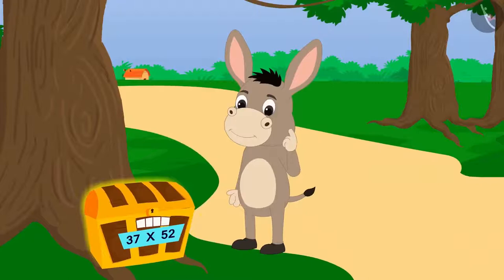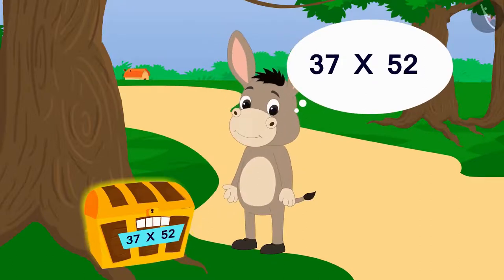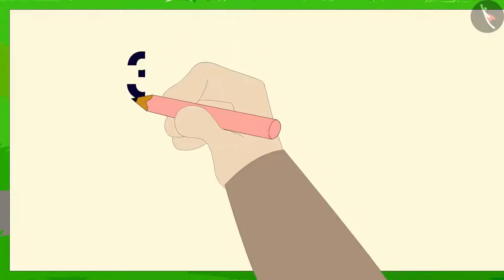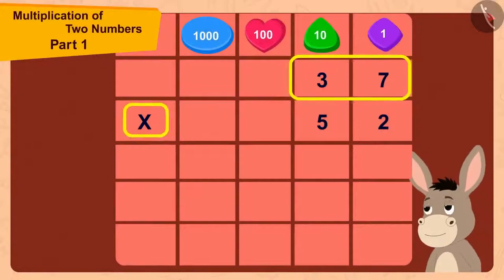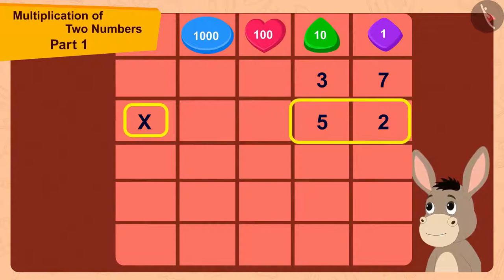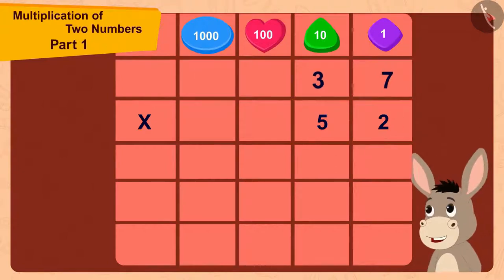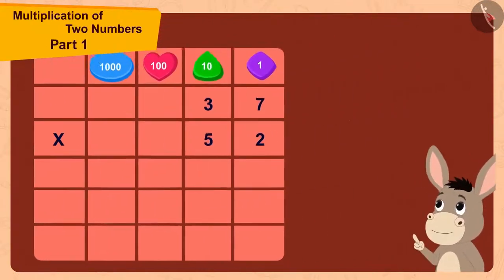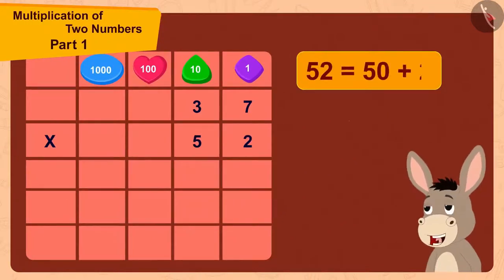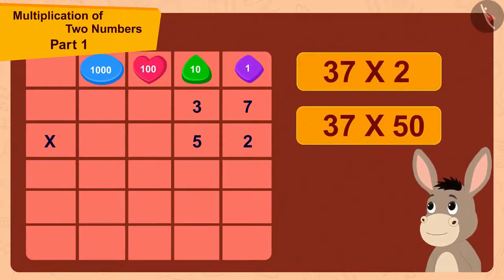Now I understand the code to open this lock could be 37 times 52. The two-digit number 37 is being multiplied by the two-digit number 52. Because 52 is a two-digit number, I can multiply 37 with 52 in two steps. 52 is made by adding 2 to 50. So first I will multiply 37 by 2 and then multiply it by 50.